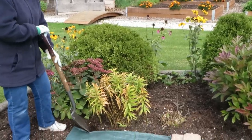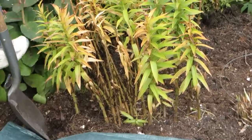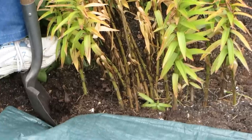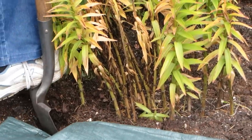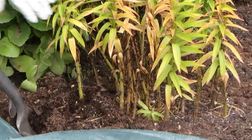To dig up your clump, go a few inches away from where you see the stems, dig down about 20 centimeters or 6 inches, and try to lift as much of the clump as possible.